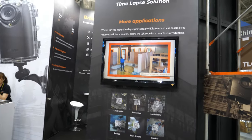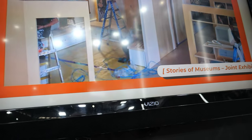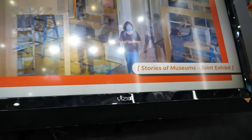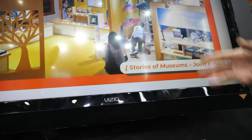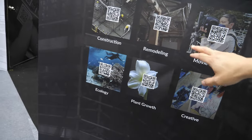Here's an example of what a timelapse looks like. Somebody recorded a whole building construction. We also have construction and remodeling as different kinds of applications.